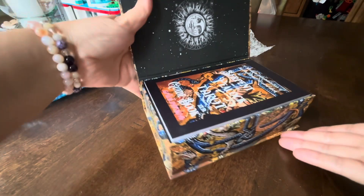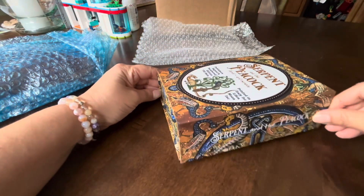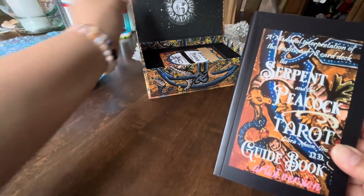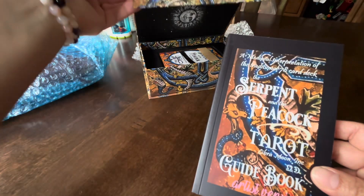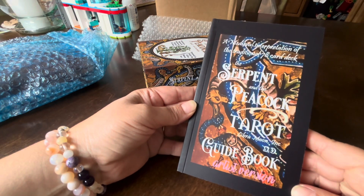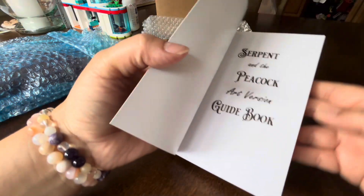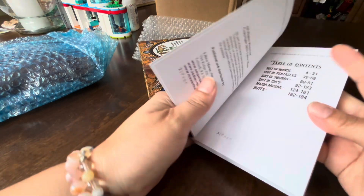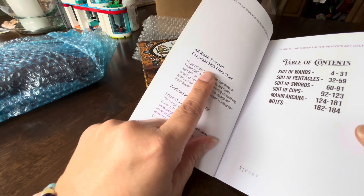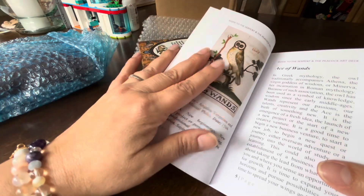Here it is. Oh, this is so beautiful. So it's a magnetic box. A medieval interpretation of the traditional 78-card deck — Serpent and the Peacock Tarot, Libra Moon Inc. Guidebook, Artist Version. Table of contents. So 2023 is the copyright for this deck.